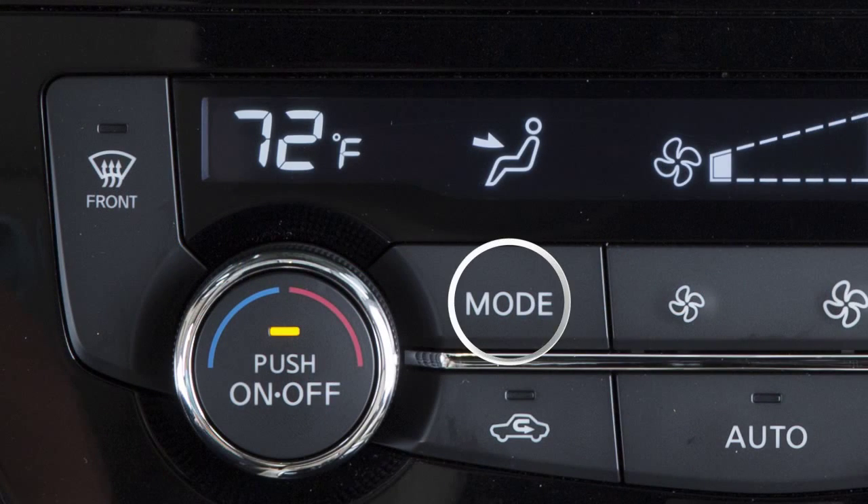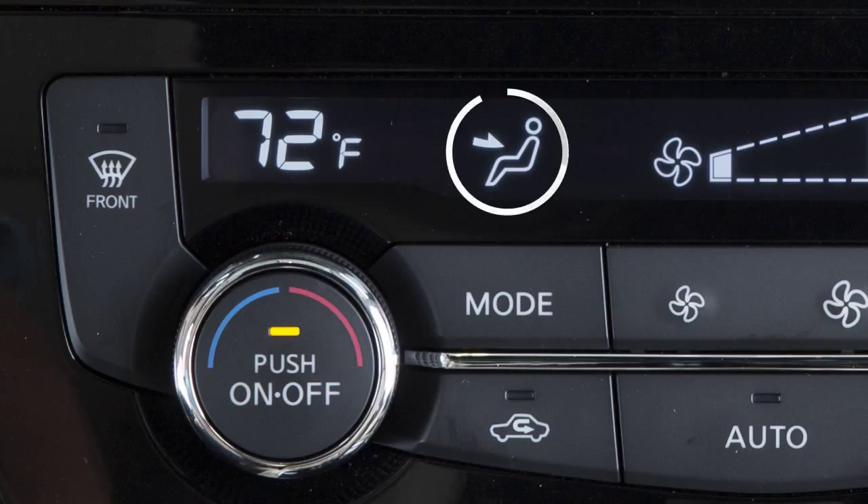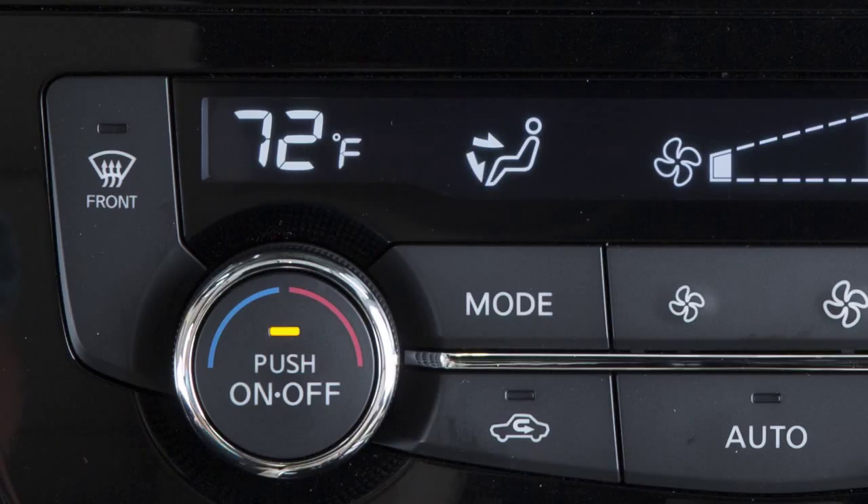The mode button provides a choice of airflow outlets. Press the mode button repeatedly to select from the following: air will flow from center and side vents; air will flow from center and side vents and foot outlets; air will flow mainly from foot outlets; or air will flow from the defroster and foot outlets, or from the defroster outlets only.